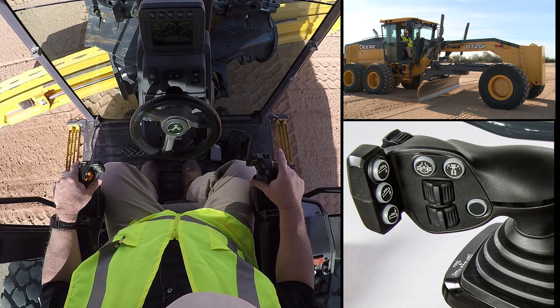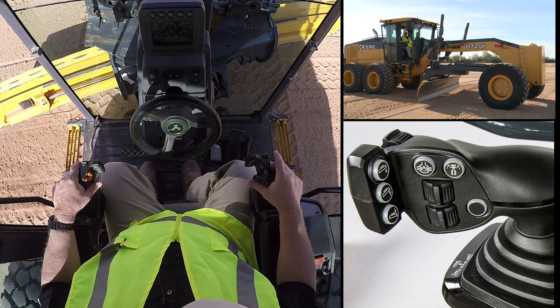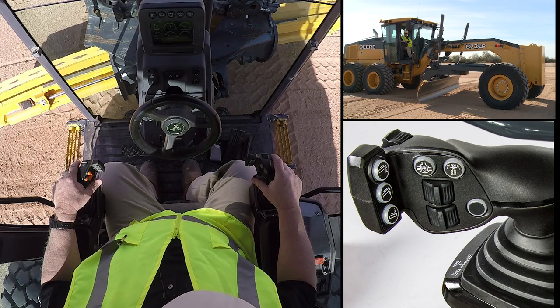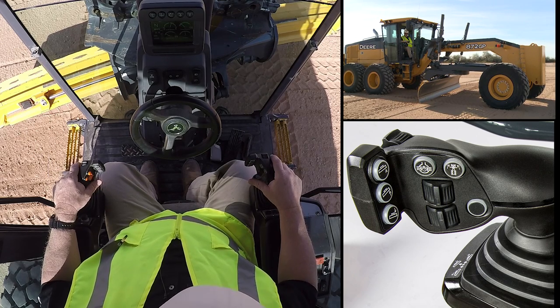Now as you look at these controls, you'll notice that we are using rollers to move some of the implements on this machine. The reason we've gone to rollers is that this allows us to have metering and very smooth operations as we operate the motor grader during the day.